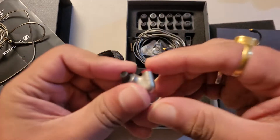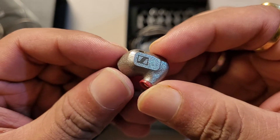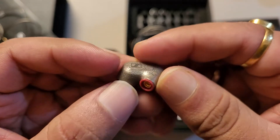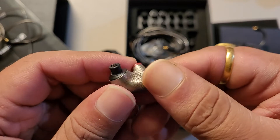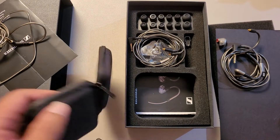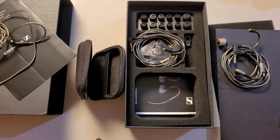Let me show you guys the earpieces. There are some usage marks but that's all right. The body is metal — either magnesium, a steel alloy, or aluminum — looks nice and should be comfortable inside the ear. So this is the unboxing of the IE600. The carry case isn't exactly very premium, but it will get the job done. This is what you get when you pay 60,000 rupees.